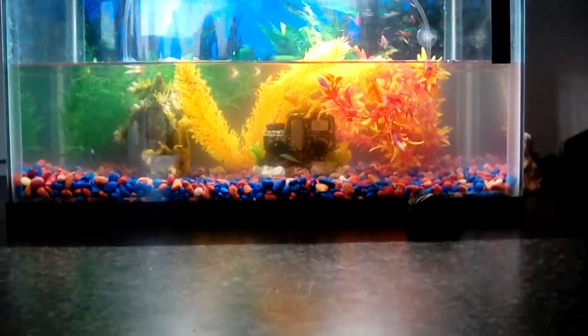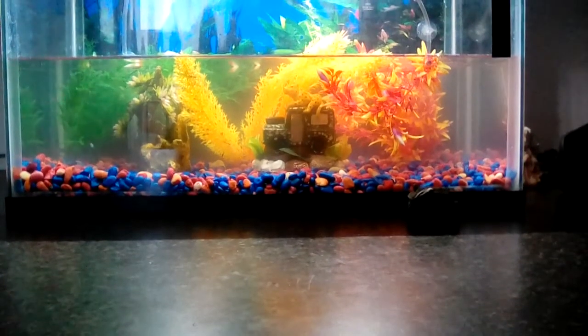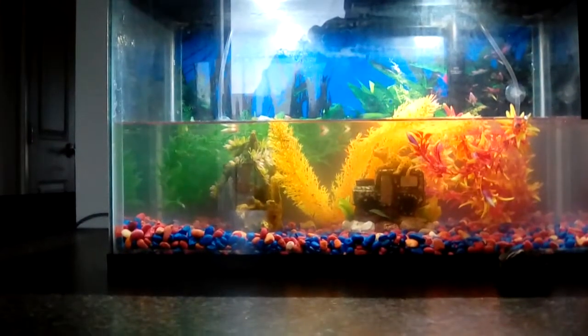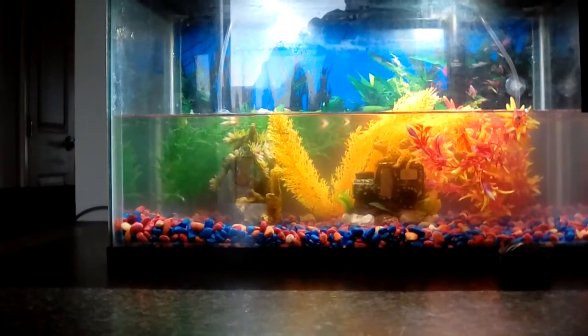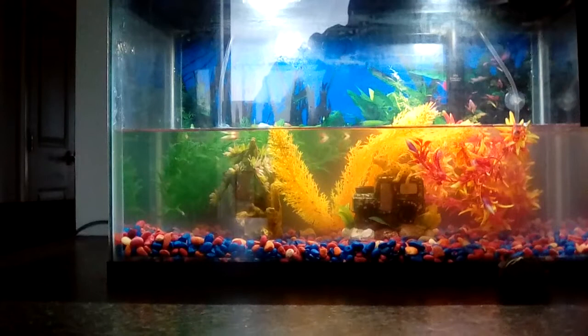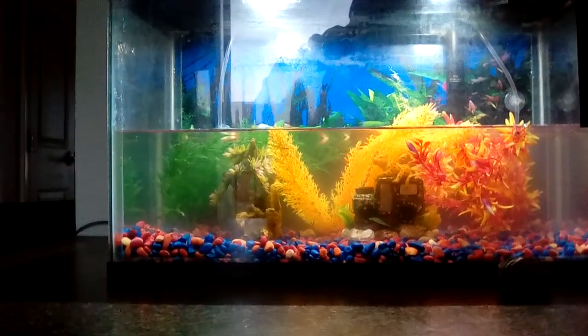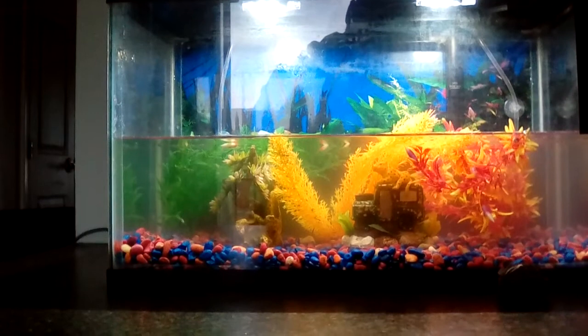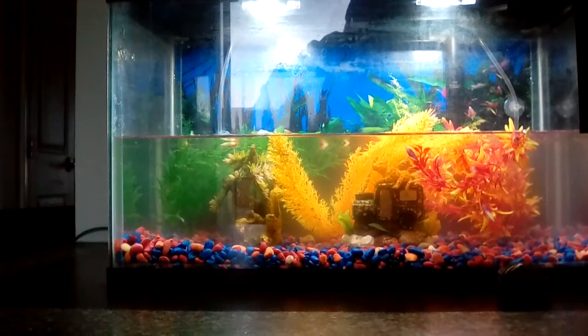Hey, how's everybody doing? I've got a 24-hour update for you. In the first video — if you didn't know about what's up here in the upper left-hand corner towards the front, go ahead and watch that video first. I'll be happy to tell you that the silicone is dry, it's holding.